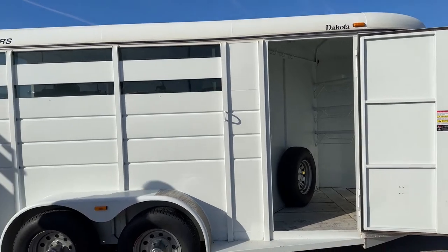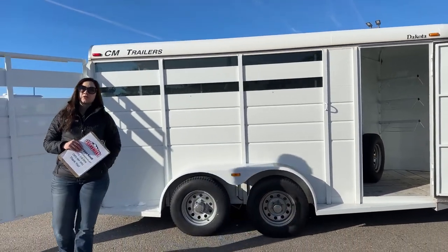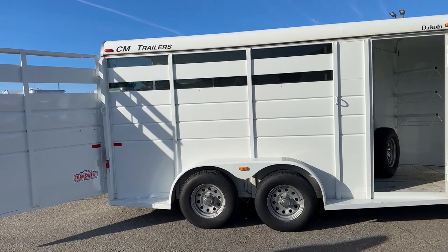Coming over here to the hip side of the trailer, we've got our two air gaps and those have plexiglass in them right now. You can take that plexiglass out and get that airflow going through the summer for the horses to keep them comfortable.